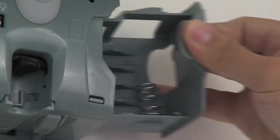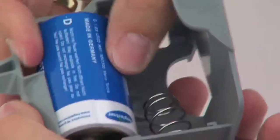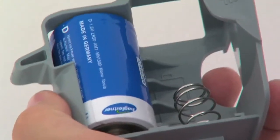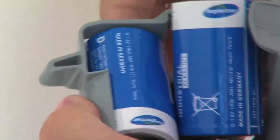The battery compartment is accessible from the side and is easy to remove. The Xebu Sense Fresh Air requires two D-type batteries. It is important to insert the batteries in the correct order.